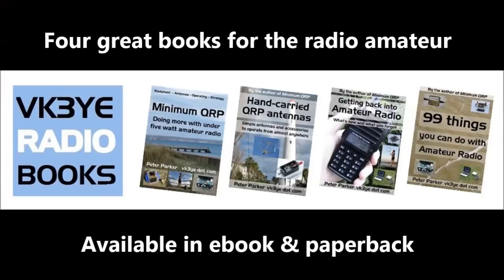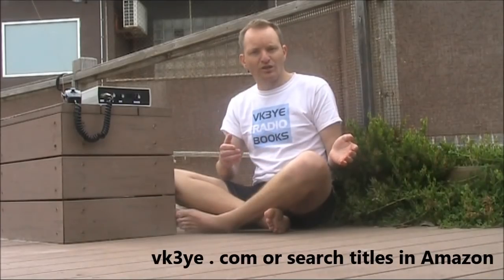If you want to get the most from amateur radio, check out my ebooks. All have been favourably reviewed and you can get them for a low price in electronic form. Visit my website vk3ye.com and follow the links, or search their titles on Amazon.